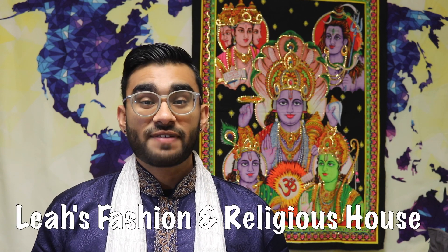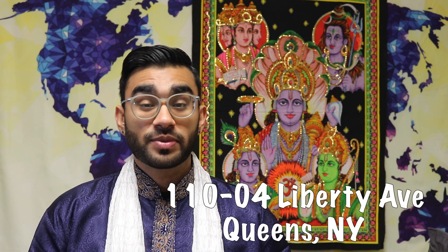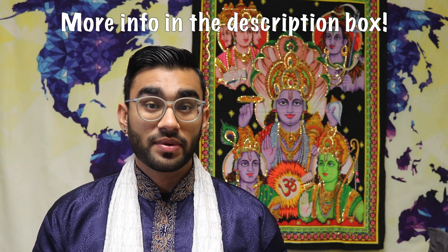This video is very special to me because I'm collaborating yet again with Leah's Fashion and Religious House in Queens, New York. Their address is 110-04 Liberty Avenue in Richmond Hill, Queens, New York — make sure you all go ahead and check them out. They are a small local shop that sells everything you need not only for your Shiva Puja for Maha Shivratri, but also for weddings, any Pujas or Ajandis, and even funerals. I'd like to thank Auntie Crystal and her daughter Ashmani for helping me put this video together, and make sure if you visit them that you mention Matthew's Guyanese Cooking sent you.